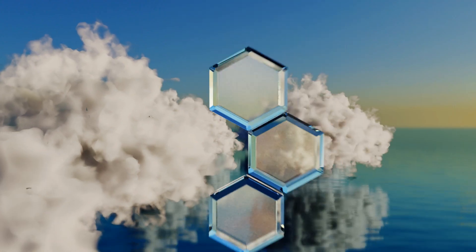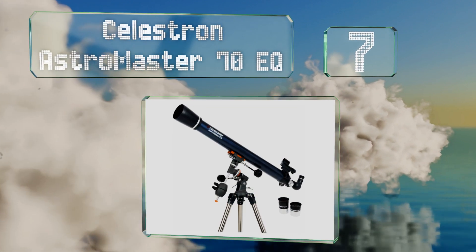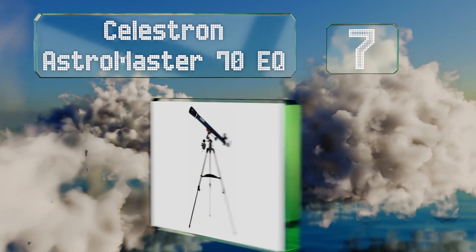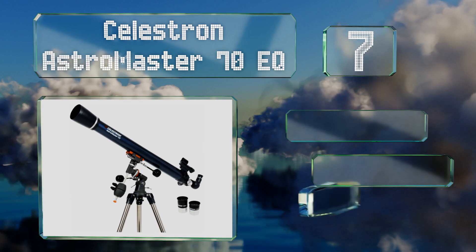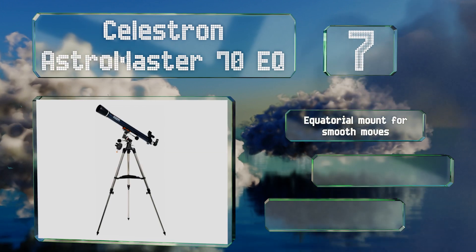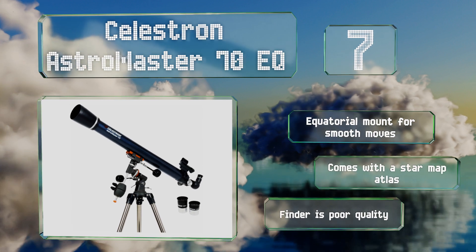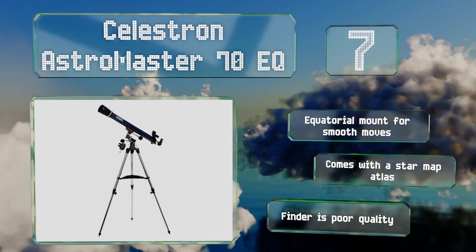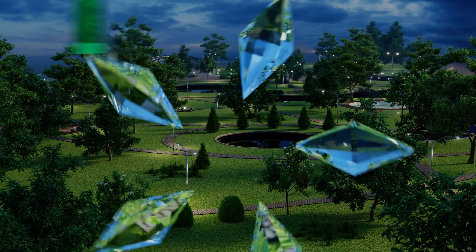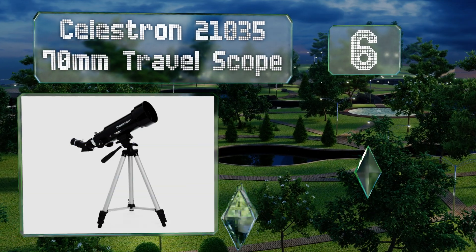At number seven, the Celestron AstroMaster 70 EQ is as useful for viewing objects here on earth as it is for bodies in space. With a 70 millimeter lens, impressive lunar detail can be observed along with the moons of Jupiter and the rings of Saturn. It includes an equatorial mount for smooth moves and a star map atlas, but the finder is poor quality.